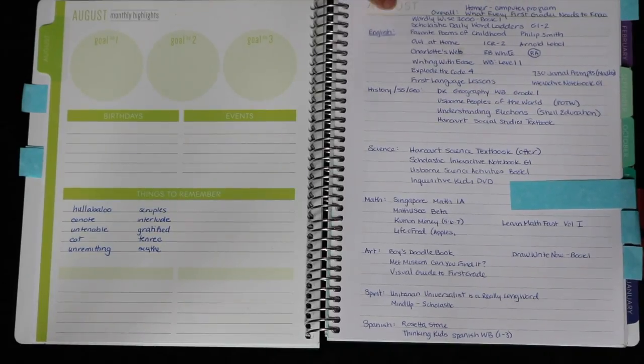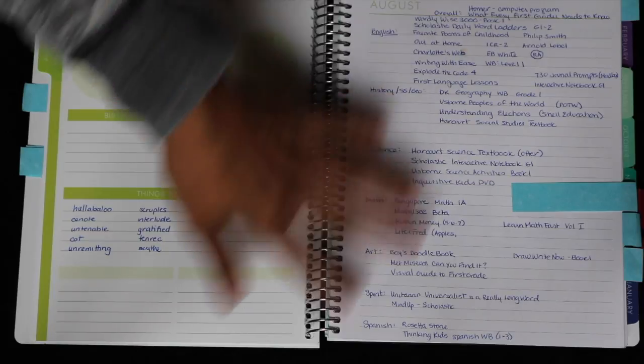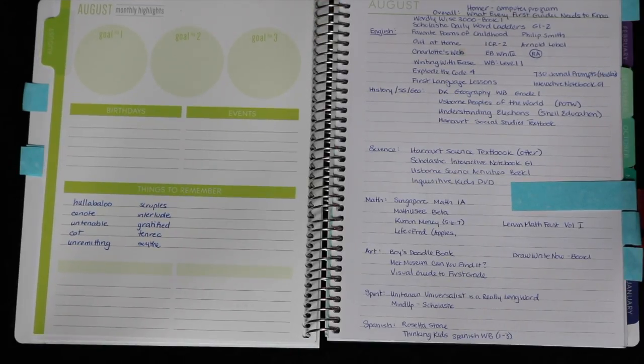On the first August notes page, I've been writing down random curriculum that we've been using and trying out. As I mentioned, since it's our first year homeschooling, I've been all over the place trying to figure out what works for him.